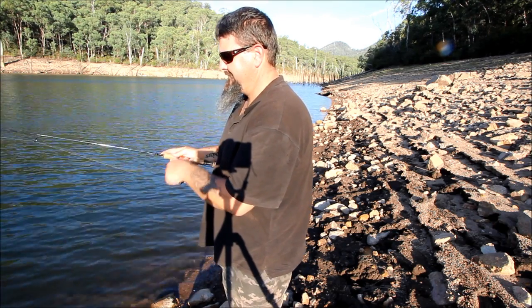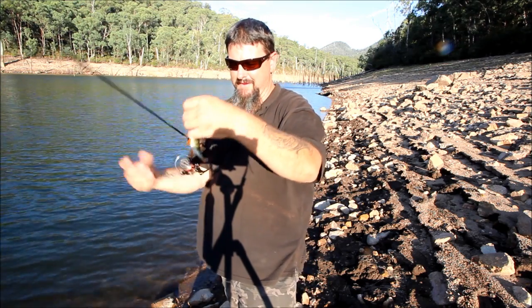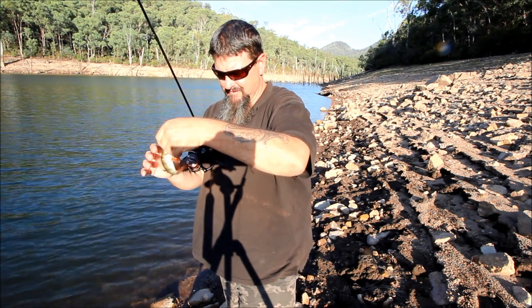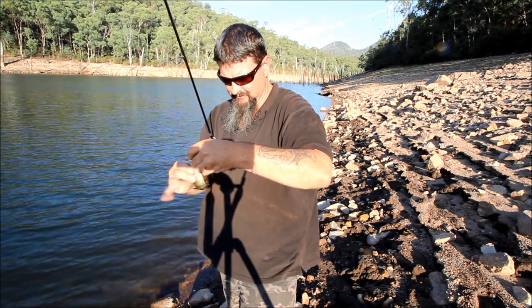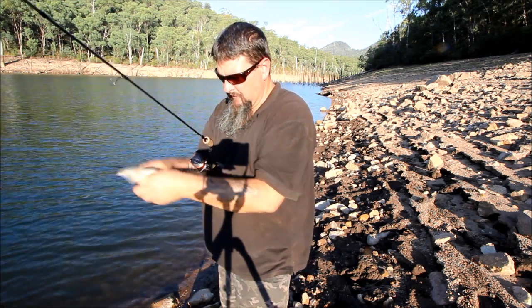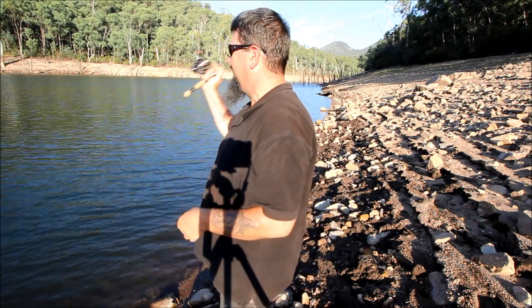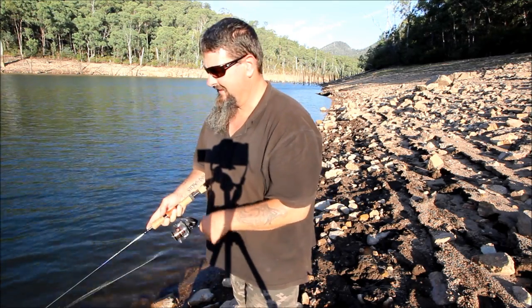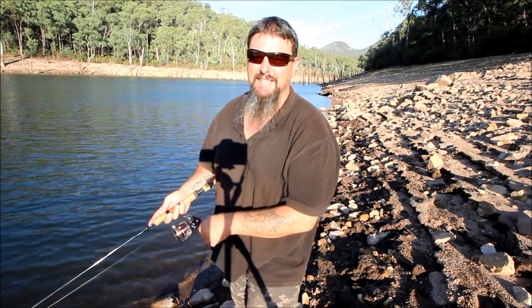There you go — another tiny redfin from the shallow margins of Lake William Hovel on the lake, a little Zerek minnow. How the hell have you done that, mister? Look at that — I was going to show you but he absconded! He said, look at that guy's beard, and he's got tattoos — getting me out of here! Great fun. I could do this all day just catching these small redfin. It's just enjoyable, especially when I've got the kids near me.